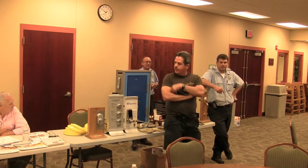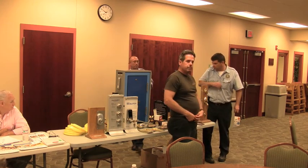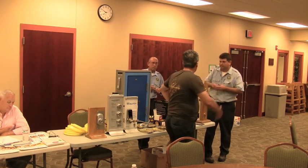We've got to get ADT in here. These guys are going to be here, and if you need any literature, they've got it. We've got it. Thank you.